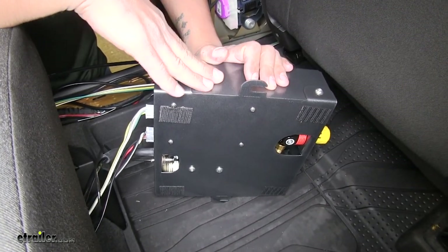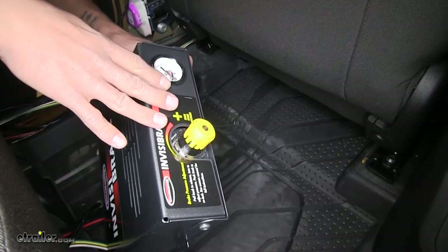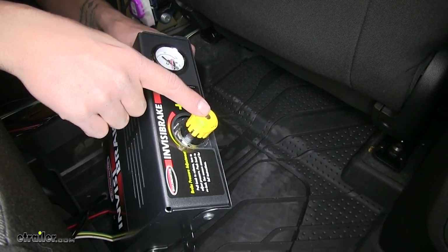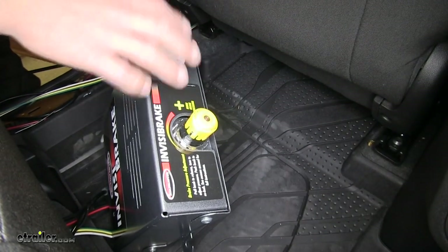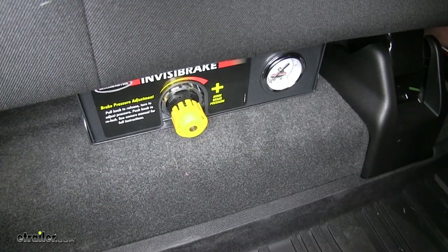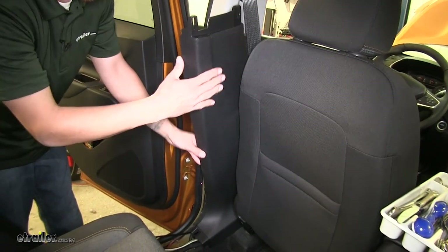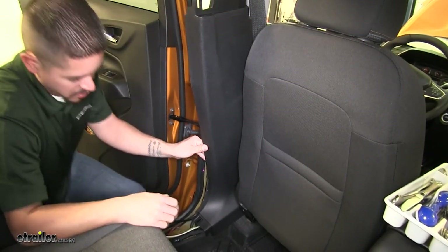We're going to go ahead and get our box in place and start cleaning up all of our wires. Whenever you do mount this, the one thing I do want to mention is that wherever you mount it, you want to still be able to access the adjustment knob and be able to read the PSI gauge to make any adjustments necessary later on. We start hiding our wires, cleaning everything up and putting all the panels back in place — just make sure that you get the wires behind them and don't cause any damage to them.